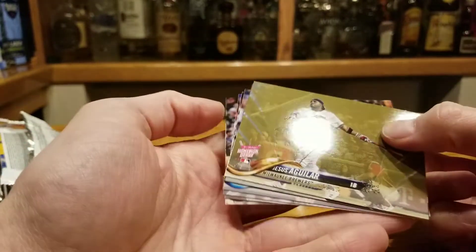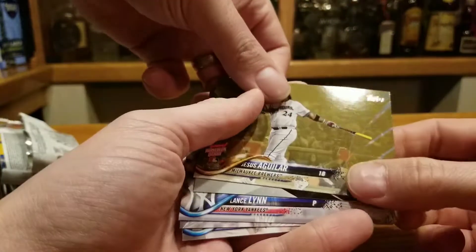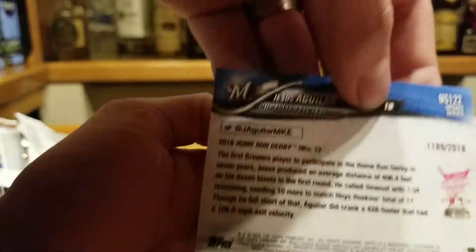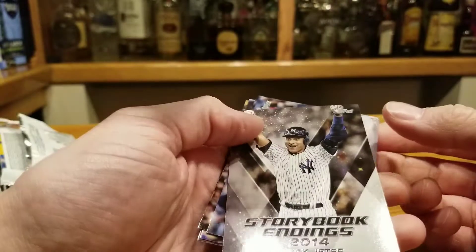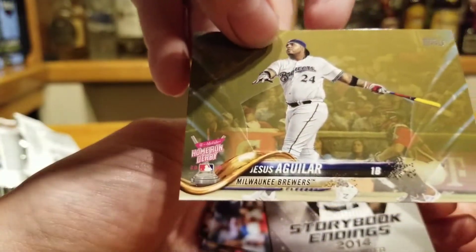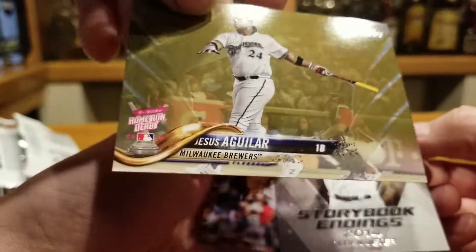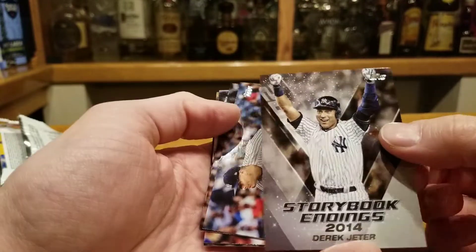Home run derby card — that's not a gold. Kind of a cool shot, oh wait, that's labeled. 1,189 out of 2018. Jesus Aguilar — too bad it's not his rookie card. He really didn't exist before this year because his numbers sucked prior, but he's definitely not a rookie. That's kind of cool.